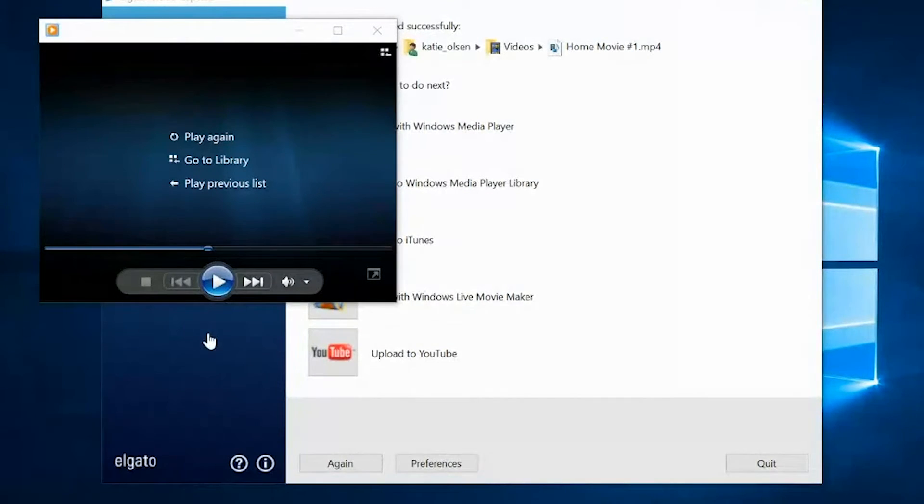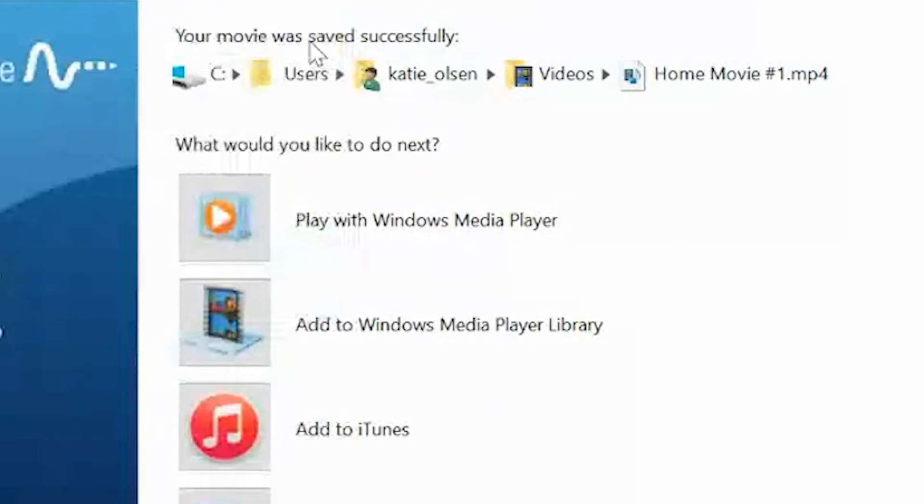One last note — this area here shows you exactly where it's saved: C Drive, Users, Katie Olson Videos, and then Home Movie. I recommend that you get this done as soon as possible. My wife and I have been doing this for a long time, almost 20 years — we started out doing it on DVD and now we do it in this digital format. The tapes we got five or ten years ago were in a lot better condition than the ones we're seeing today, so we can see that the tape is degrading and the quality is getting worse. Get these digitized while they're still in the best shape, so you can capture those memories and keep them for years to come.